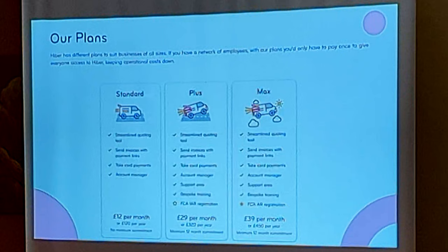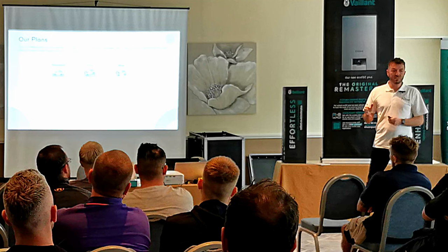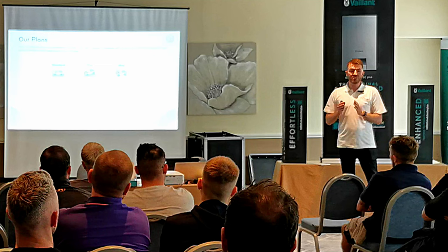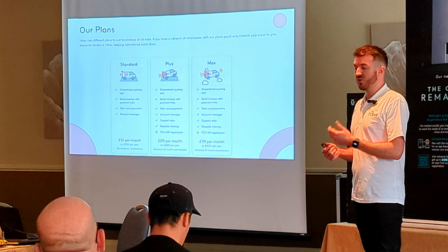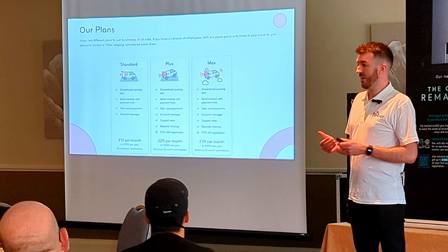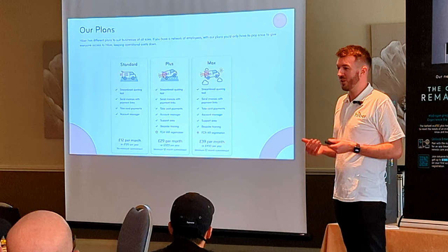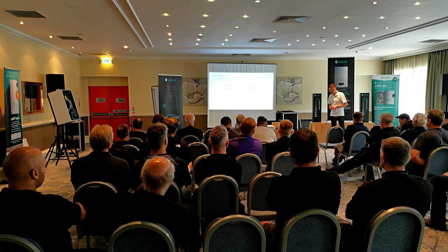The two most important plans are on the right. The first is our Plus Plan, where you are licensed as what's called an IAR — Introducer Appointed Representative. In layman's terms, that means you can introduce the customer to finance and advertise that you do it, but in a simplified way. You just can't go into the full details and answer all the in-depth questions the customer may have. The benefit is it's cheaper and quicker to get set up, and some people don't want much flexibility in talking about the numbers — because you're not a finance expert.